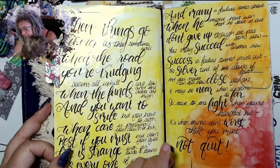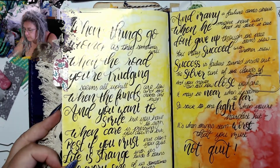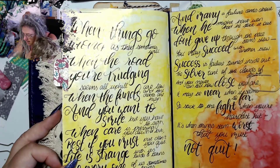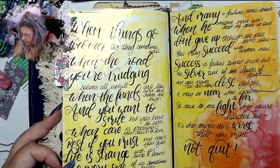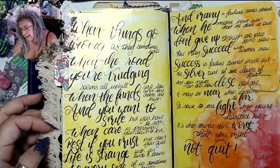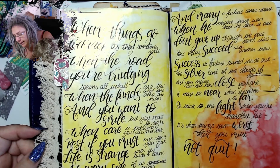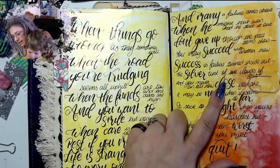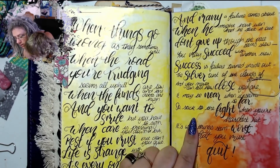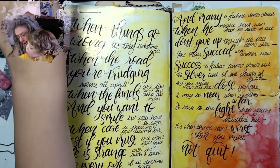This was the 'Don't Quit' poem. 'When things go wrong as they sometimes will, when the road you're trudging seems all uphill, when the funds are low and the debts are high, and you want to smile but you have to sigh, when care is pressing you down a bit, rest if you must but don't you quit. Life is strange with its twists and turns as every one of us sometimes learns, and many a failure comes about when he might have won had he stuck it out. Don't give up though the pace seems slow, you may succeed with another blow, success is failure turned inside out, the silver tint of the clouds of doubt.'